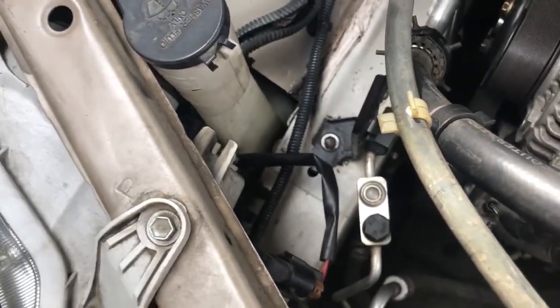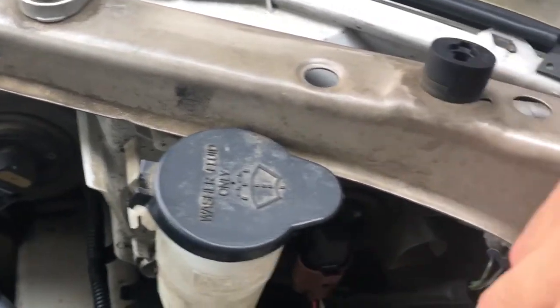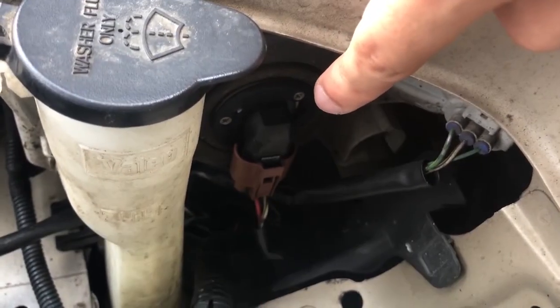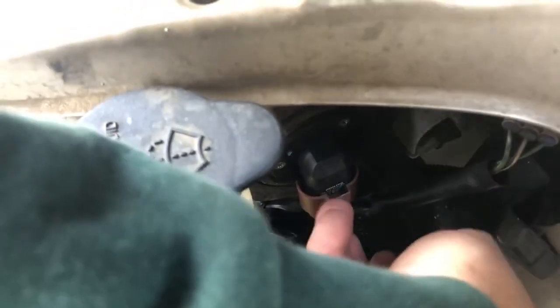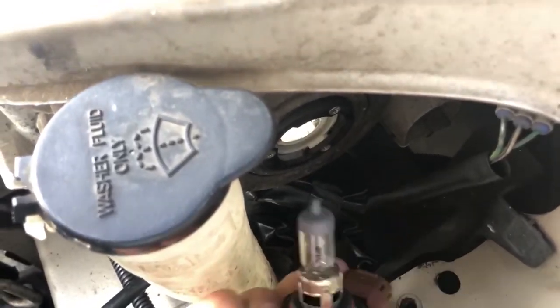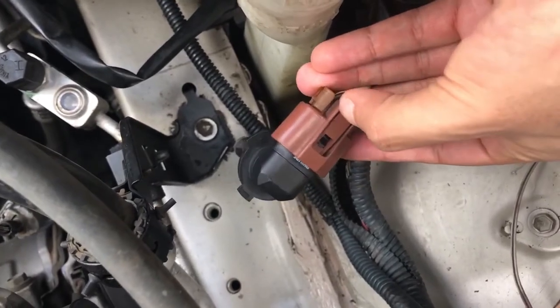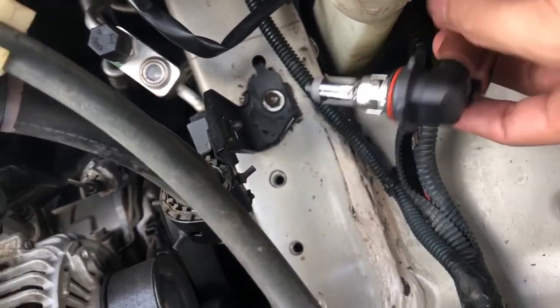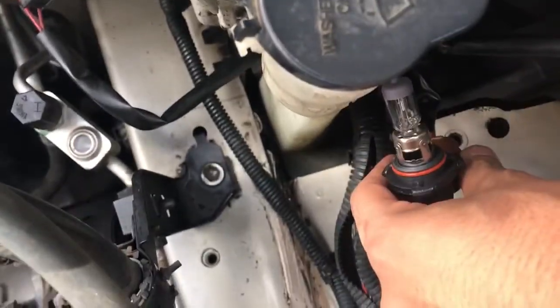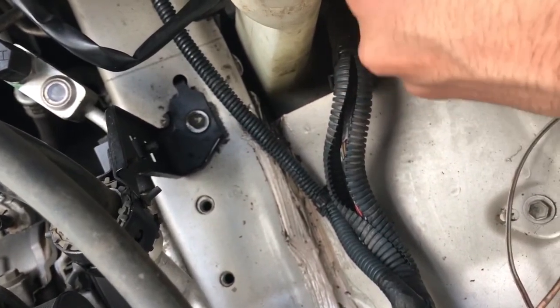The first thing to check is your bulbs — make sure they're facing toward the front of the car. Your low beam connector is right here. To change the bulb, reach down, twist, pull it out, then press down on the clip and pull out the light bulb. I already exchanged the bulbs with new ones, tested them, and they still don't work — same issue on the other side.